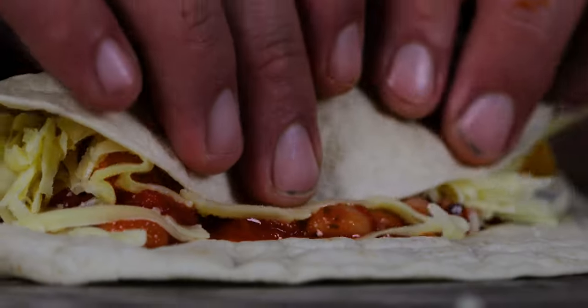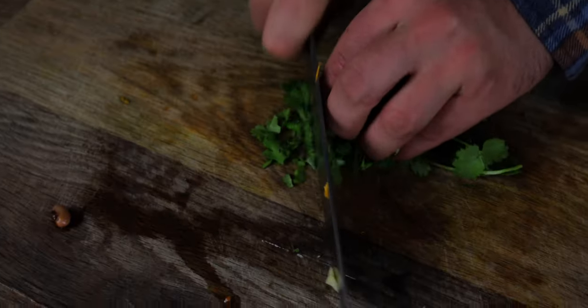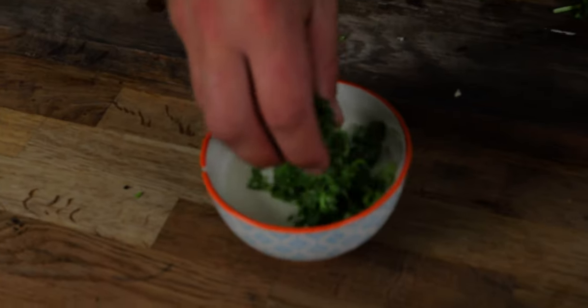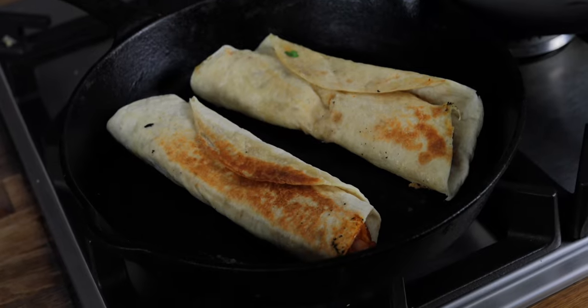They are looking delicious. That's how I roll. You can dry fry them or add a little knob of butter. And that is a dead simple little coriander yoghurt just to pour over the top. Now let's have a look how we do it.